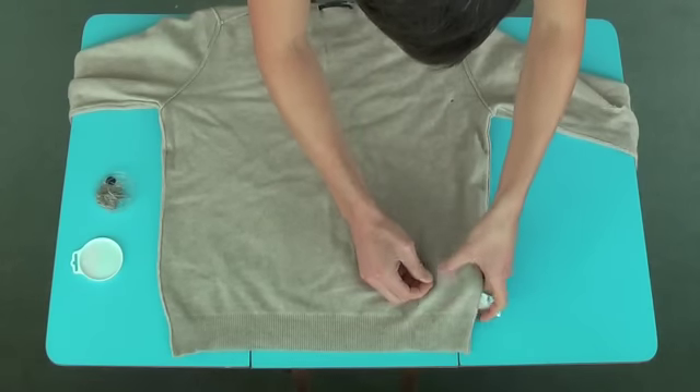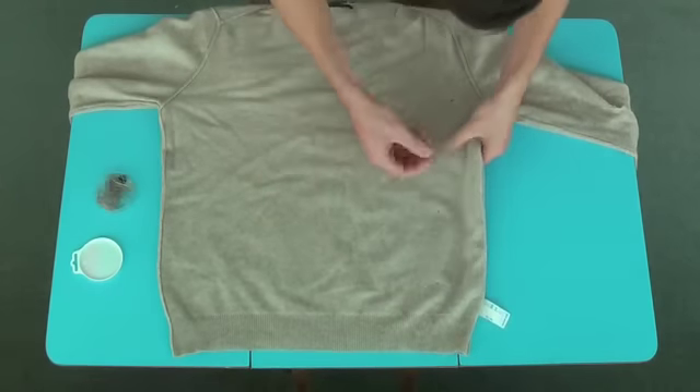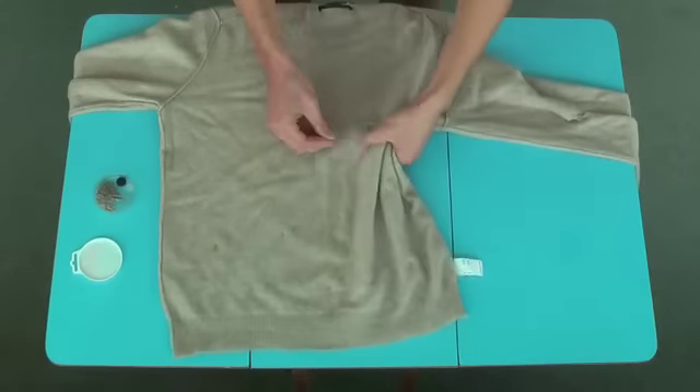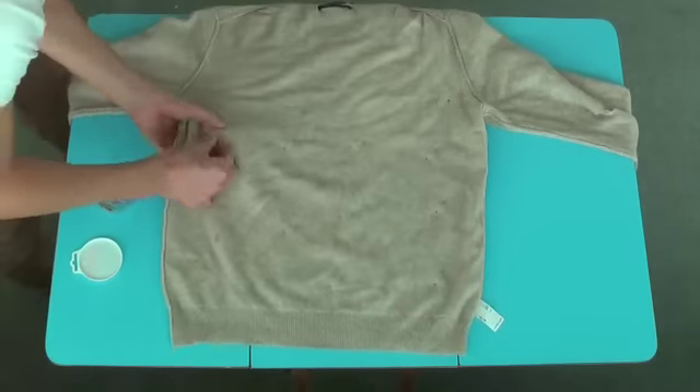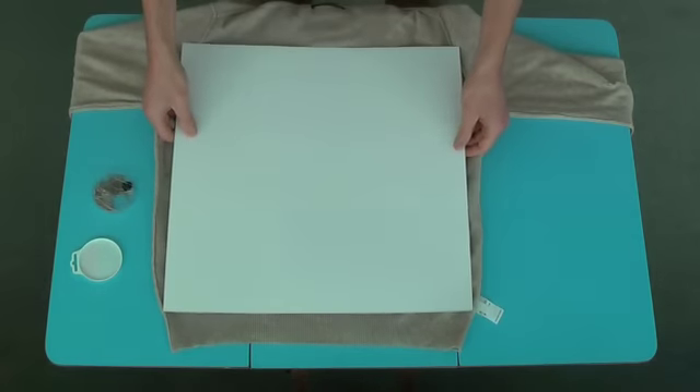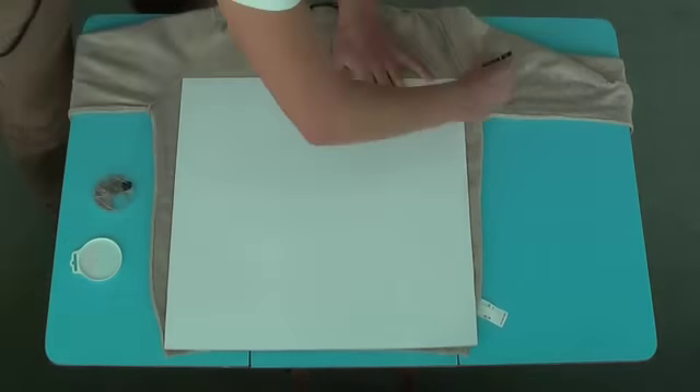Start off by laying the jumper flat. When you've done that, pin the front and back together — use about 12 or 16 pins for this. Then get a piece of card the size of your cushion, probably something like 45cm square. With a soft pencil, draw around the edges of it.